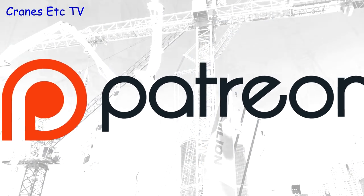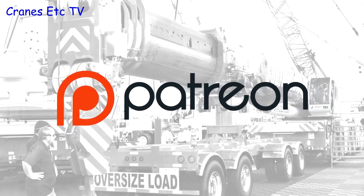Remember, if you want to support the Cranes Etcetera team you can do so over on our Patreon page — the link is in the video description.